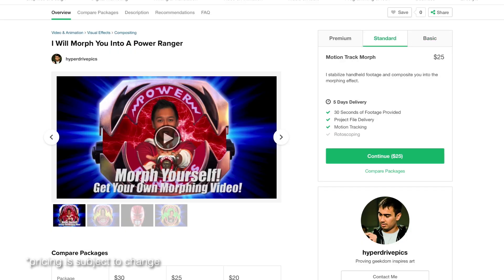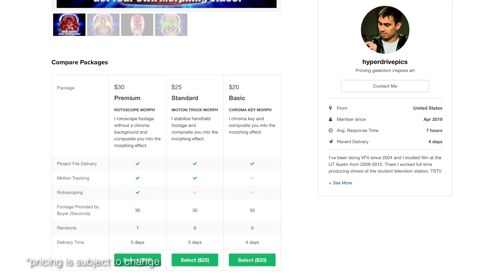I know this seems like a lot of information, but remember, the more of these tips you're able to follow, the easier it'll be to animate your morph and thus the cheaper it will be for you. You can see the different pricing tiers based on various filming conditions on my Fiverr page for more information.